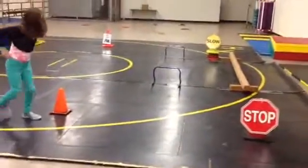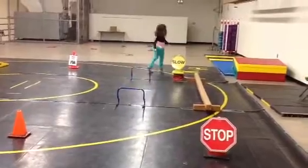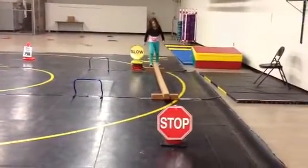Then we're going to leap over those two hurdles. The slow sign is to remind kids to walk across the balance beam and not run.